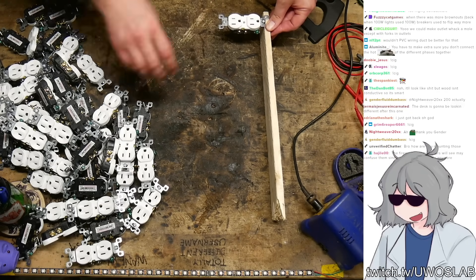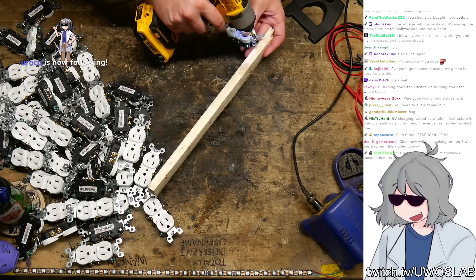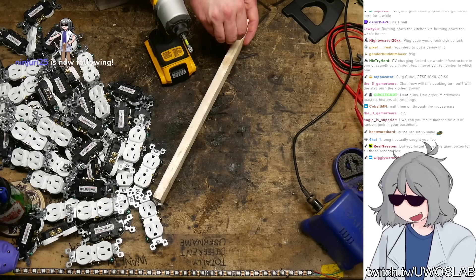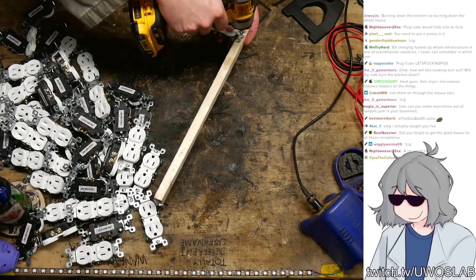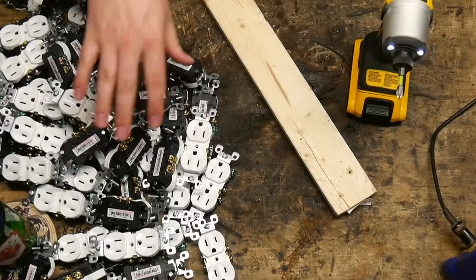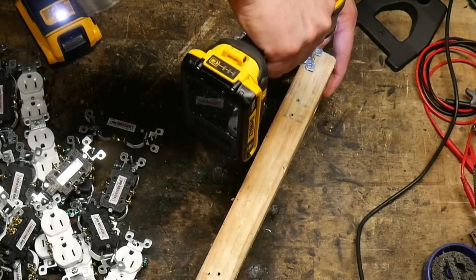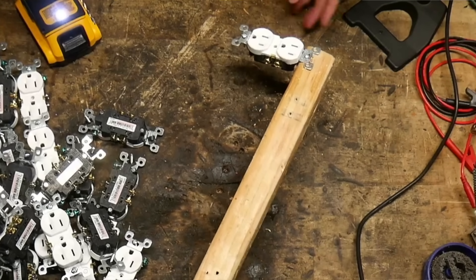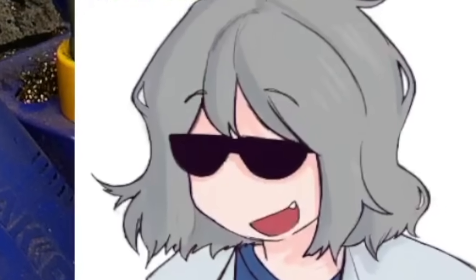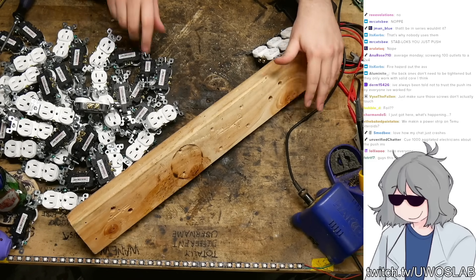We're gonna have to use these guys to mount it. I think we could do alternating — this and then on the other side. Let's see if I can screw this into wood. Oh my gosh. Line it up. They said it couldn't be done — that's how we're gonna be doing it. This is how these are going to be mounted. We're creating horrid violations of the electrical code, but that's pretty par for the course, I feel like.